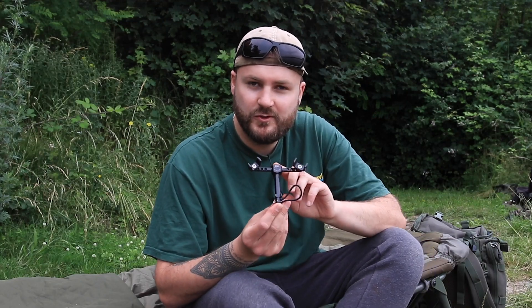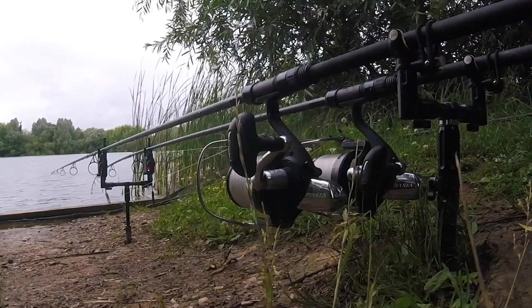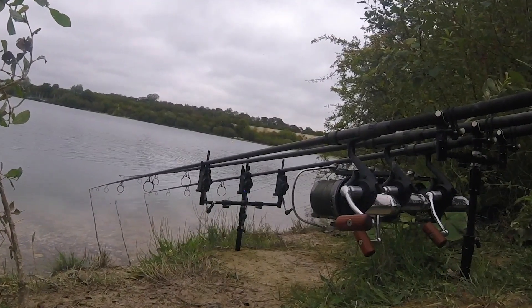I'm really excited to show you our new NetLock. This is very much like our rod lockers. If you've seen them in action, you'll know just how easy they are to use. They've proven really successful, with loads of carp anglers from all kinds of disciplines using them.